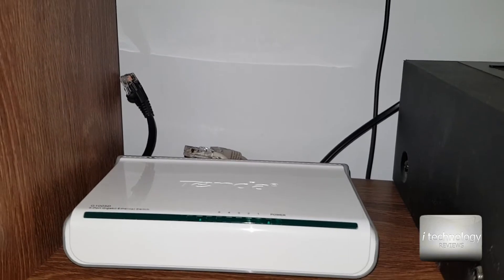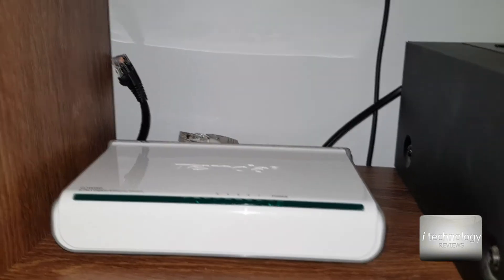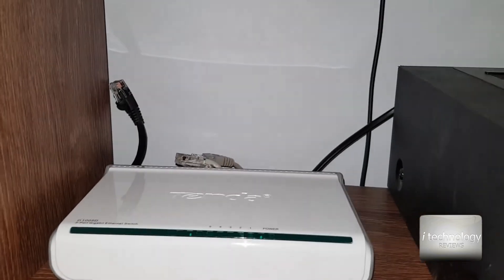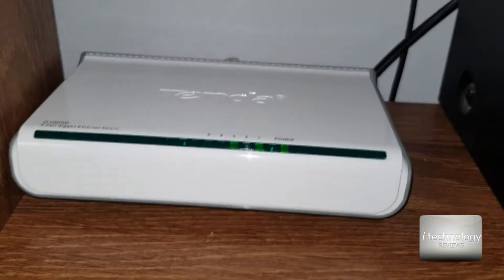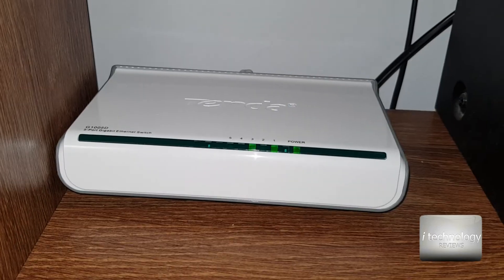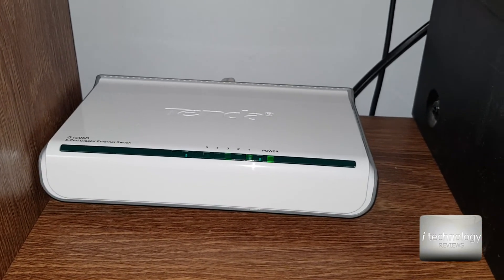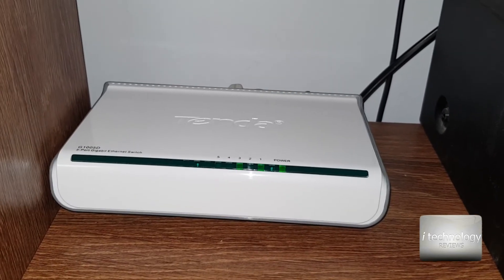You don't have to make any settings. You just have to insert the cables and power on the switch and it will do its job. Once you plug in the power adapter and connect your cables, it will automatically make the connections and announce them via the LEDs.